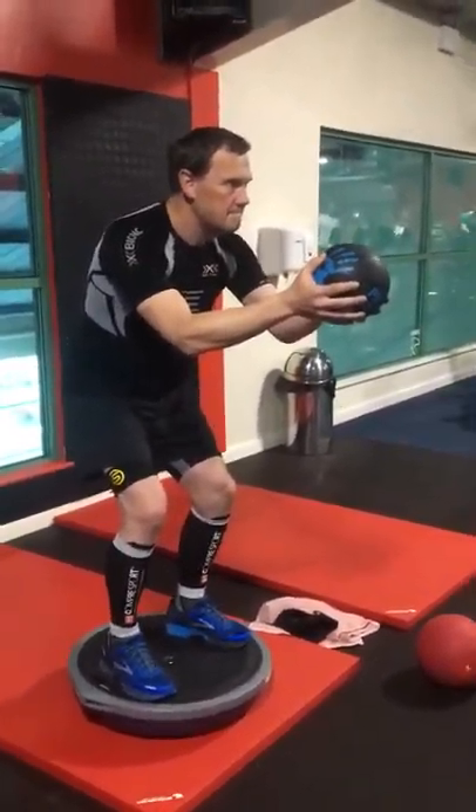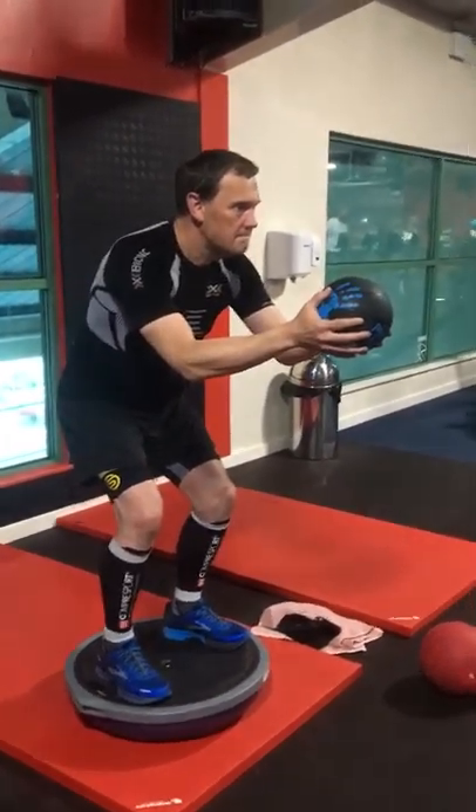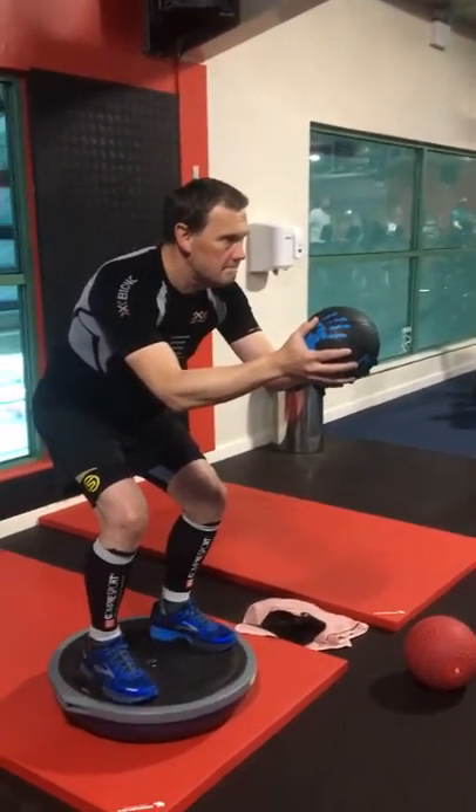Weight through heels — try and put your weight through your heels. Neutral spine, head up, chest high. Medicine ball a bit higher.